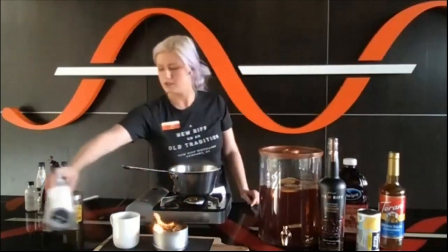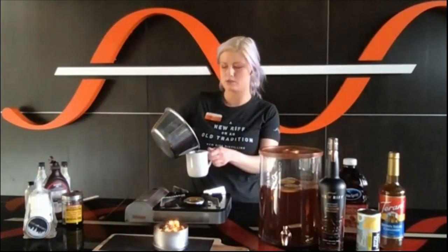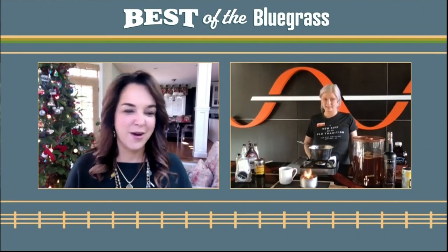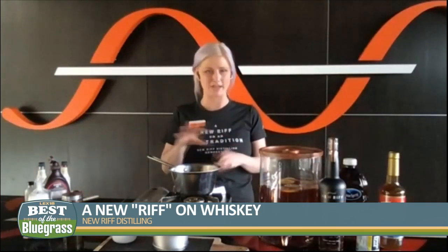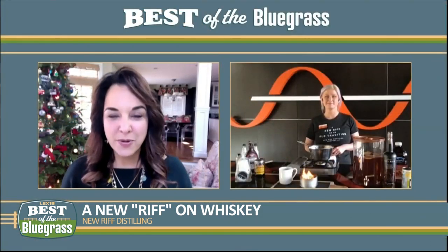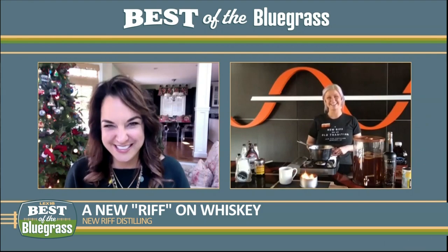So this looks hot enough — let's turn this off and pour. Couldn't do that again if I tried! People can double or triple the recipe depending on how many they want to make. There are actually great websites where you can put in portions and say 'I want 36 of these' and they'll batch out the ingredients for you. And we remind people to celebrate responsibly. Katie, thank you so much — happy holidays! New Riff Distilling in Newport.